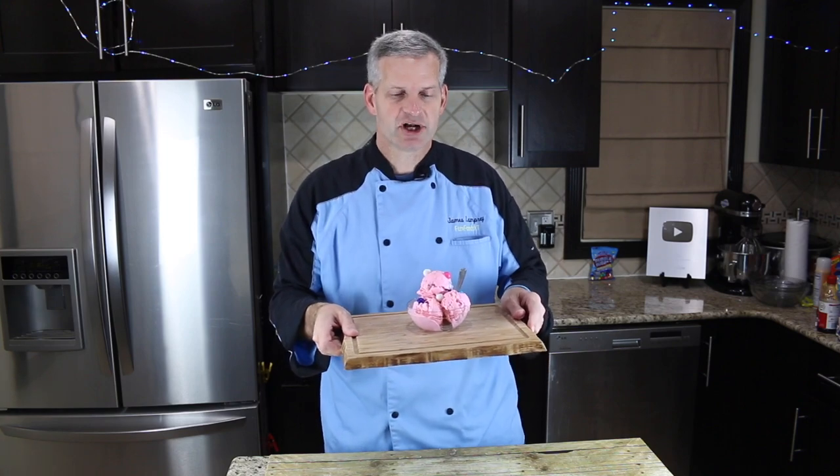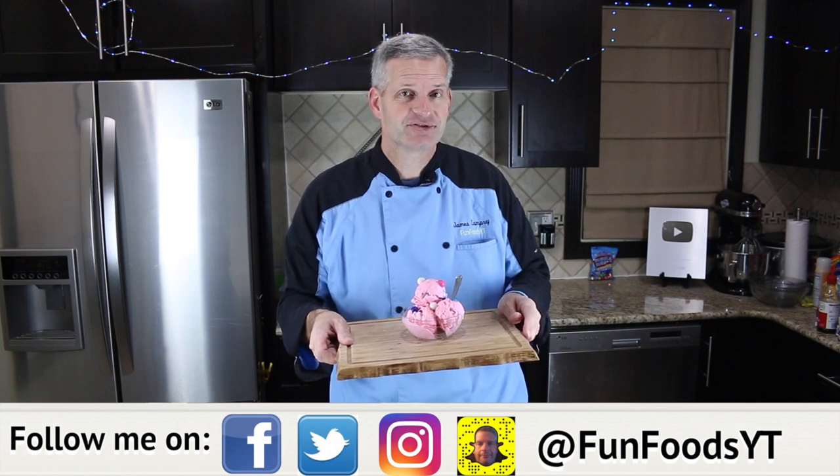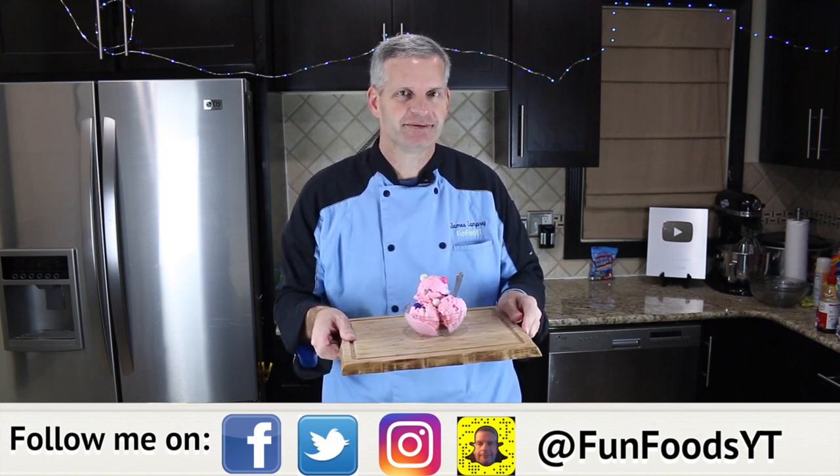Hey everyone, it's James from Fun Foods and today I'm going to show you how to make this bubble gum ice cream. This is a fun homemade ice cream to make, so keep watching and I'll show you step by step how to make this.